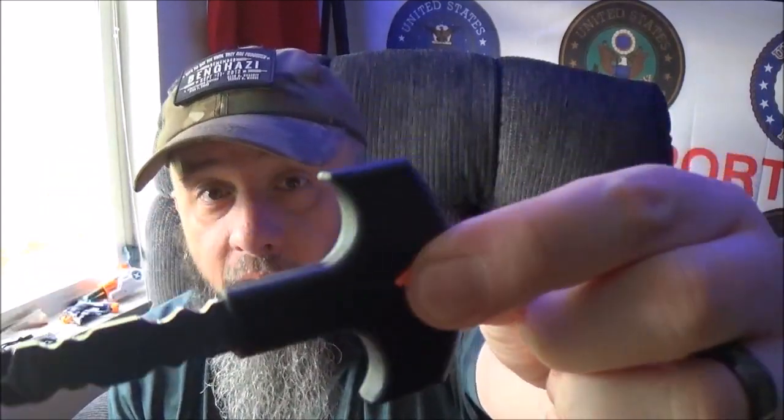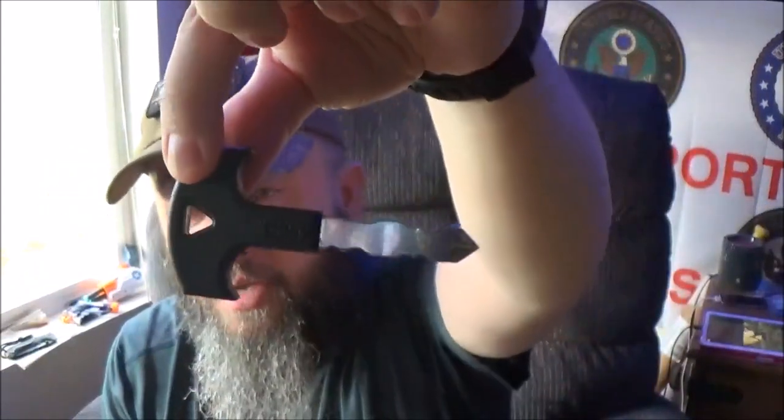I can see some uses for this. At first I thought, god, this was dumb. But it's actually a great little piece of everyday carry gear that could potentially save your life.